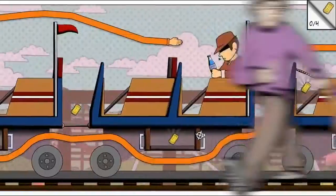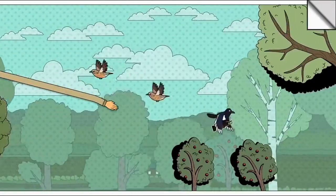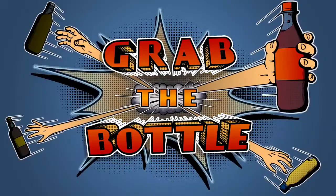It's fantastic! It's hip! And it makes your life so much more enjoyable! Grab the Bottle!